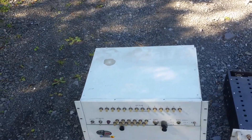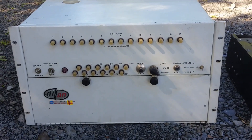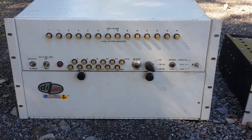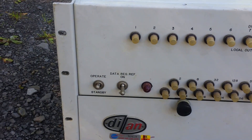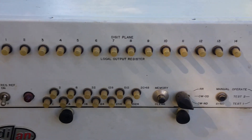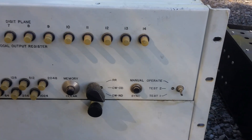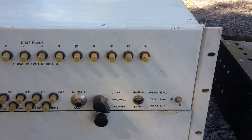Going back to the front where it is a little more exciting. Apparently this was probably used for maybe telemetry work for NASA, mid-60s. Let's go look at the panel closely: operate/standby, data register reference on/off, I guess. We've got the blinking lights, the memory clear, manual sync — I'm not sure what that's for. Missing a knob; it's probably one of those Raytheon teardrop knobs, that's what I'll replace it with.